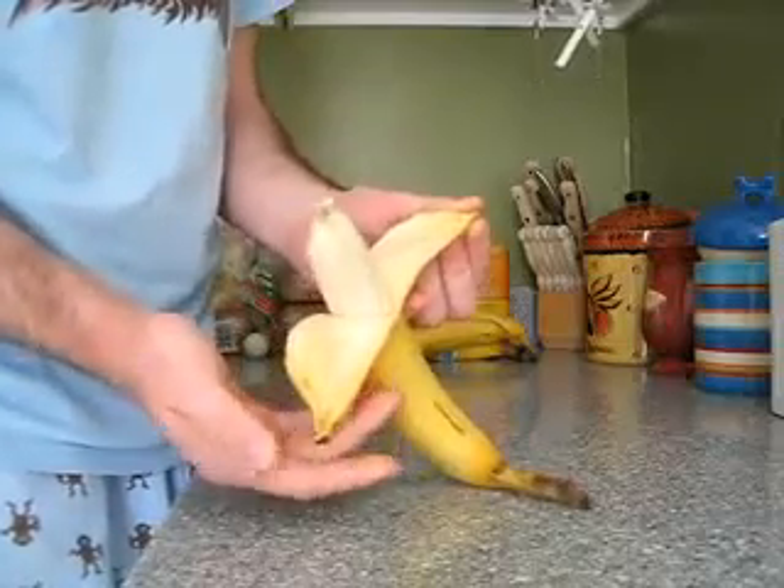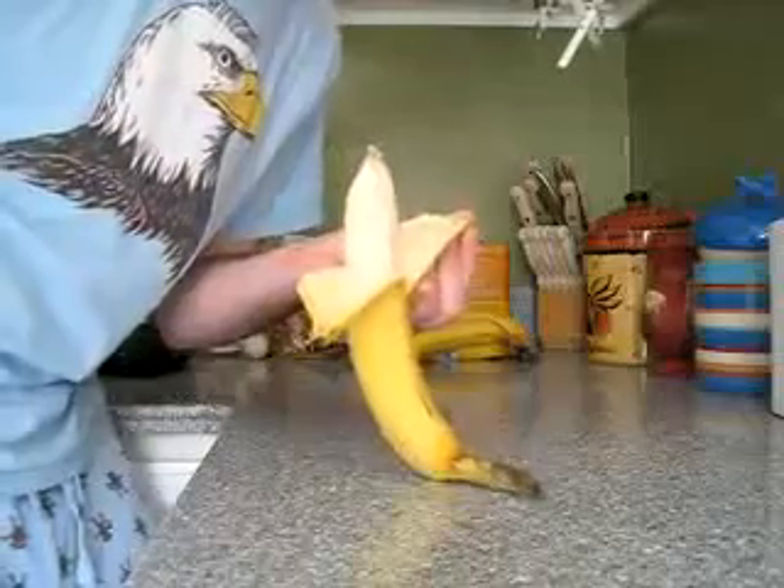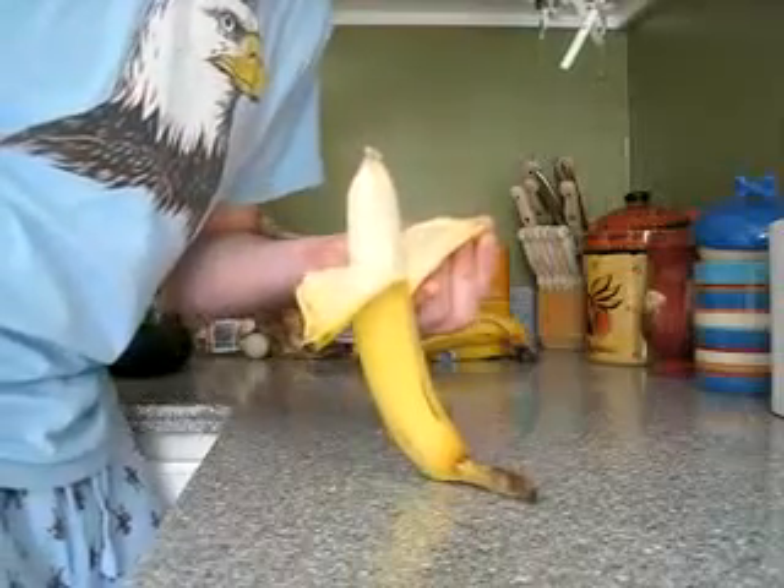My whole adult life I never knew the right way to open a banana, and now you do too.